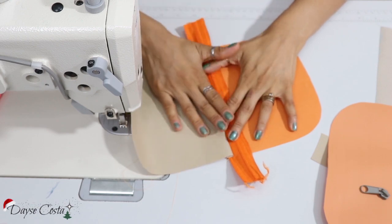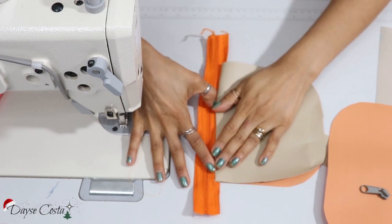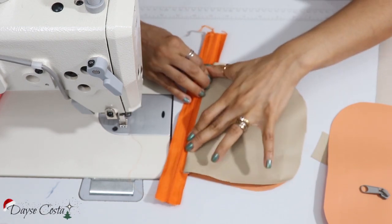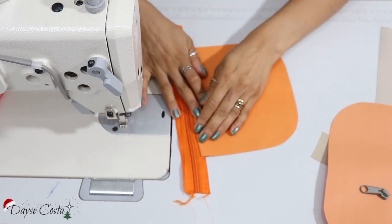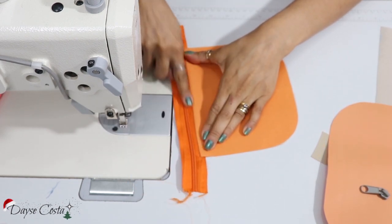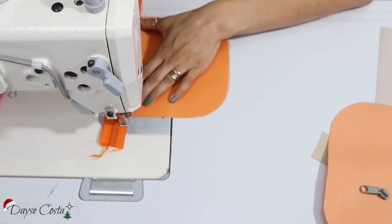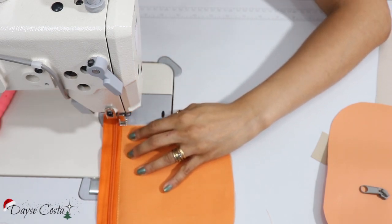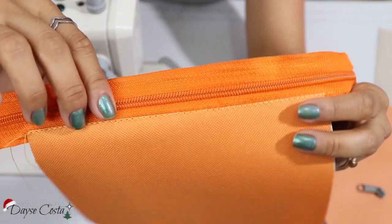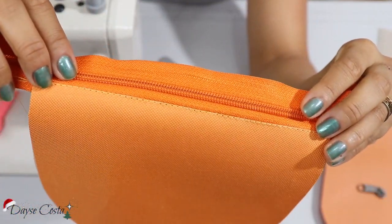Agora eu vou abrir, deixar tecido com tecido, vou puxar bem aqui, vou pespontar. Vou deixar bem certinha aqui a borda do tecido e vou pespontar pela minha peça externa. Fazer um pesponto bem na borda de montagem. Vai ficar assim o pespontinho — no forro e na parte externa.